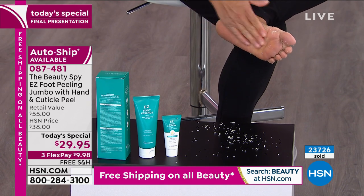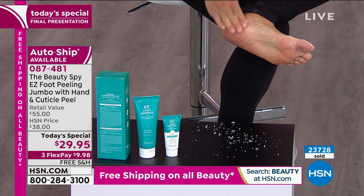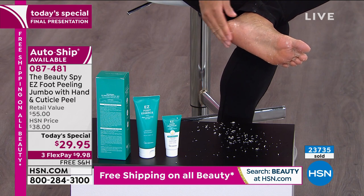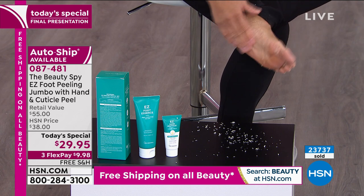It's so easy to use. It's gross, but so gratifying, because there's nothing like revealing baby-soft, healthier-looking skin without hurting yourself with blades, trips to the spa, and expensive pedicures. And that's what we're bringing you today.